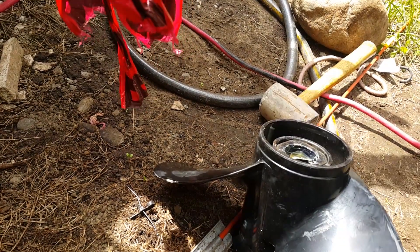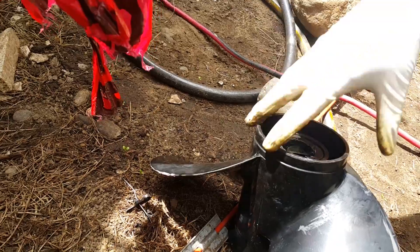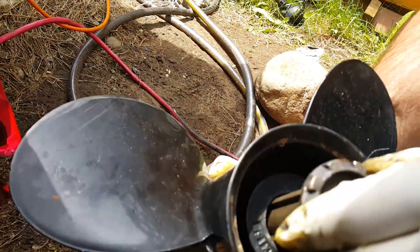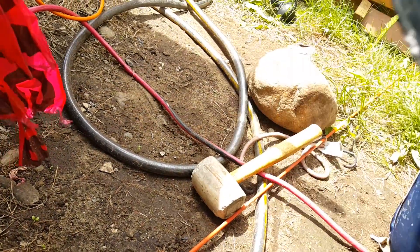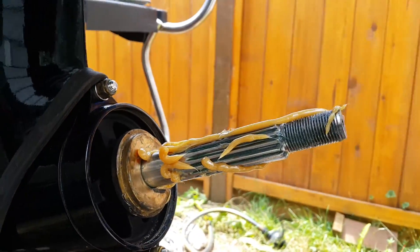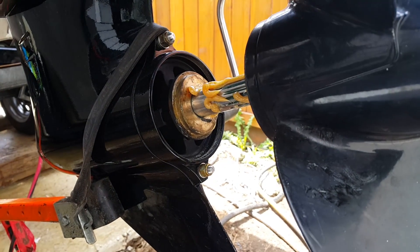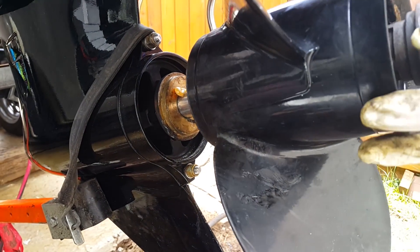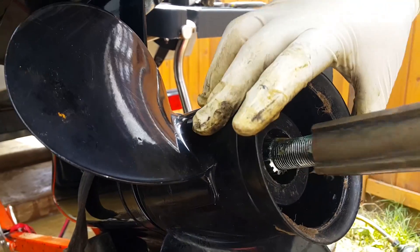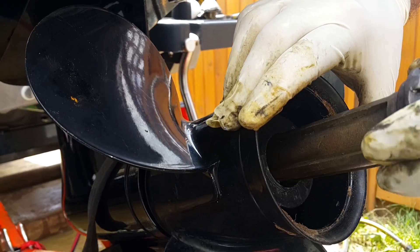Then we can add some 24C onto it. I put a little 24C, then slide it in. It clicks into place and then we slide the whole thing onto the prop shaft. And you can see it's lined up.